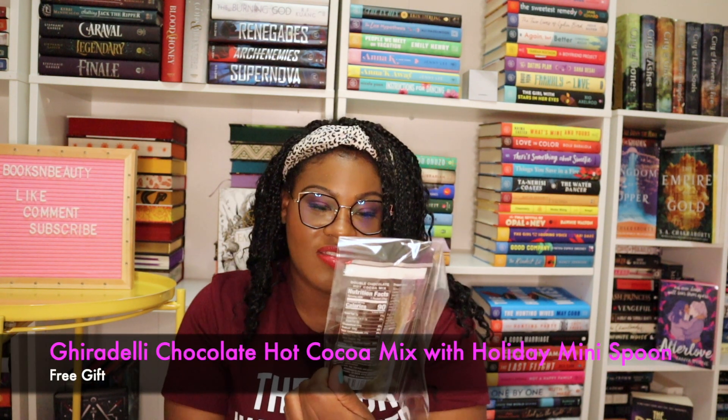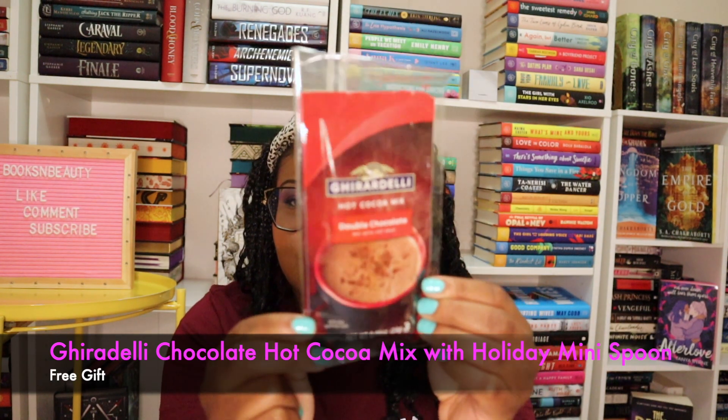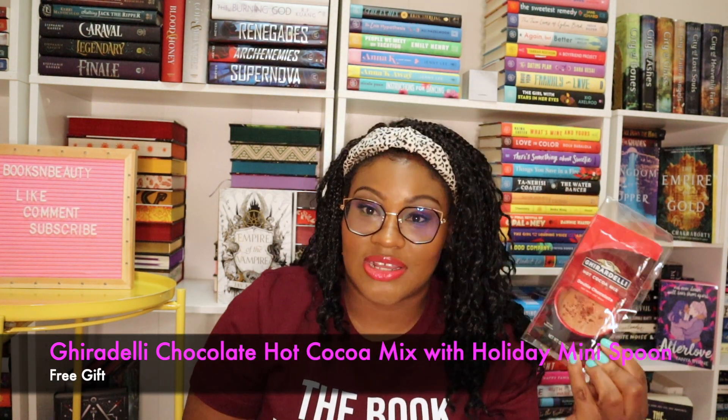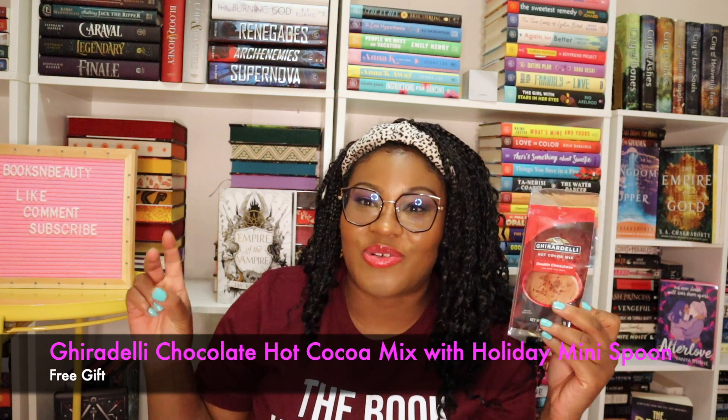Next up we have a packet of hot chocolate — this is double chocolate mixed with hot milk, and it's from Ghirardelli. This is for people who are serious about hot chocolate, because I do the Swiss Miss with the marshmallows. I've never actually tried a really high quality hot chocolate, so I'm excited to try this one. Oh my gosh, it comes with a cute little gold spoon! It's just a design on it, but it's really cute.